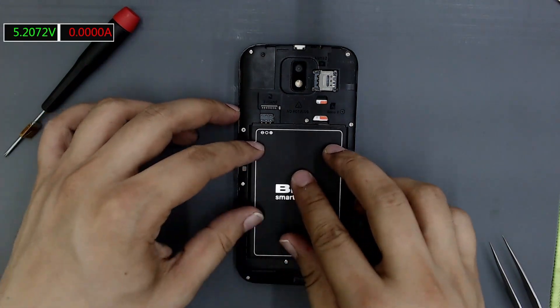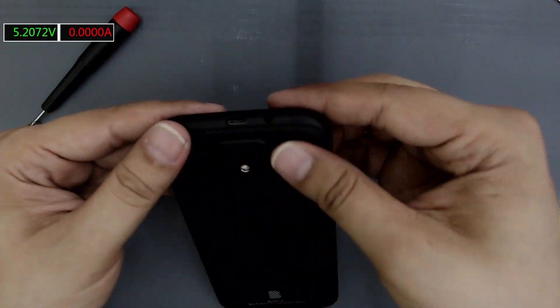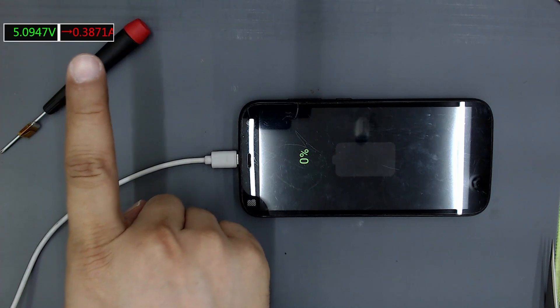Insert the SIM card and the battery. Close the back cover. Connect the charger. Wait to see that the charge goes up.